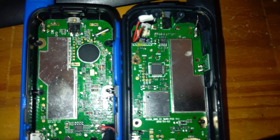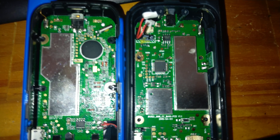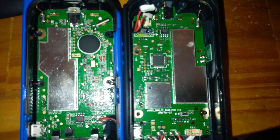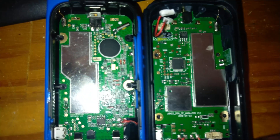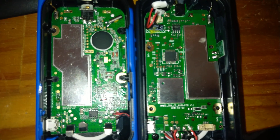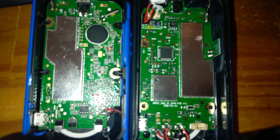Hi guys, so a look inside the Motorola Talkabout T62 and Silvercrest PMR446 Radio from Lidl, as I try and figure out if these are actually from the same factory, which is entirely possible, but who knows.